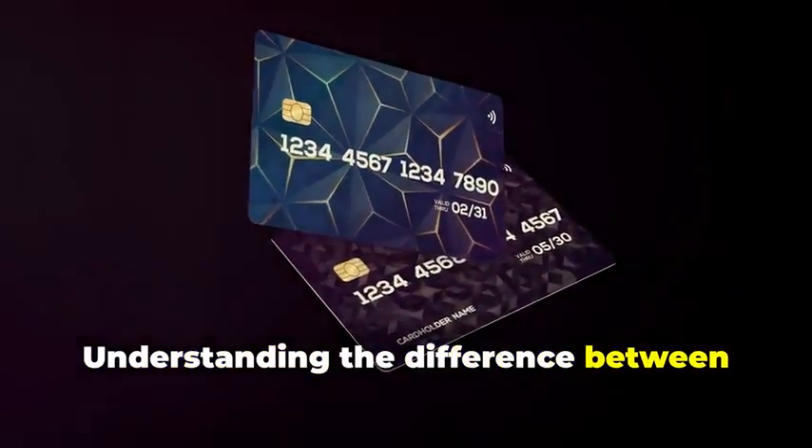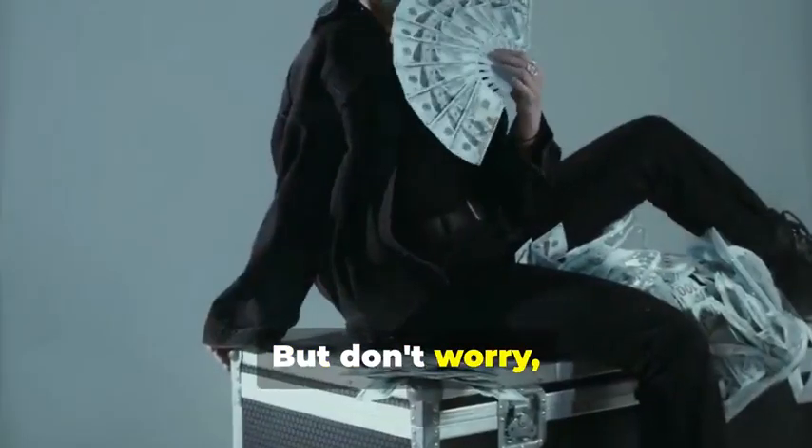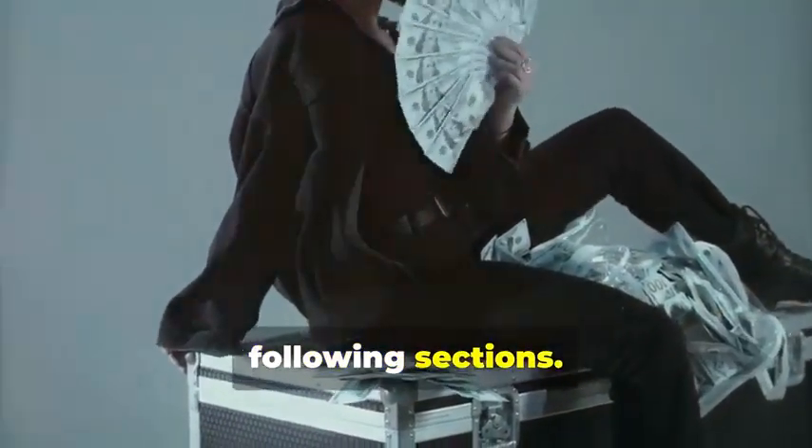Understanding the difference between these two is crucial, as cloning each requires a different approach. But don't worry — we'll break it down step by step in the following sections.